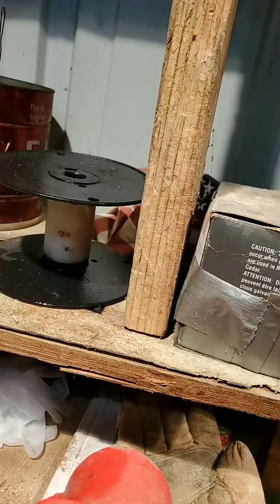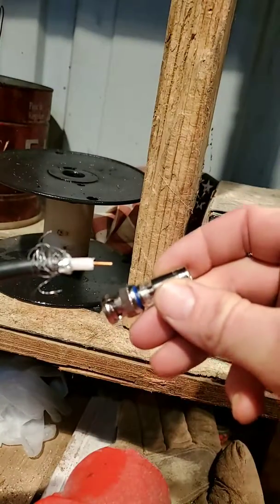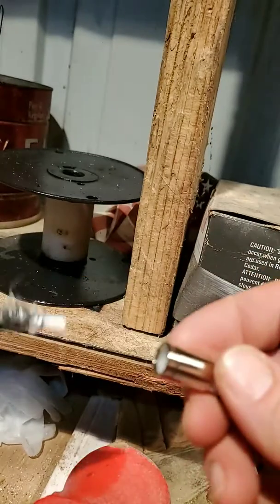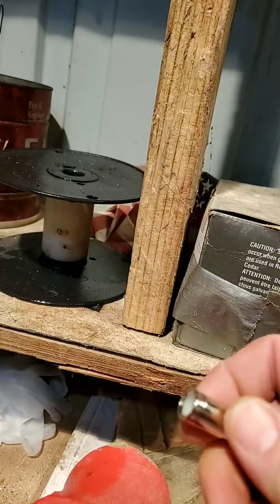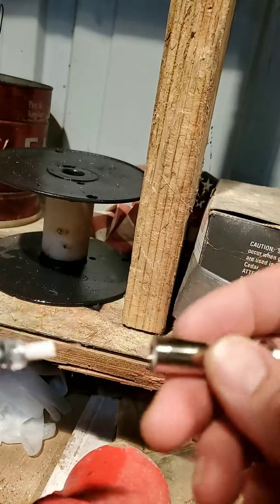I tried looking up some videos on how to attach a BNC connector, and a lot of them use that crimp tool and all that — bunch of BS. Some guy was drilling a hole in wood and doing it that way with a washer to get these compression fittings on.